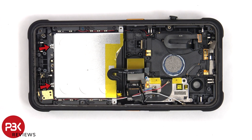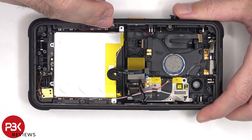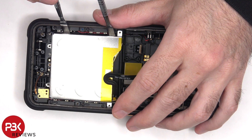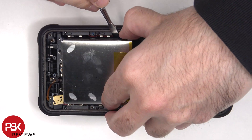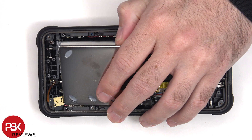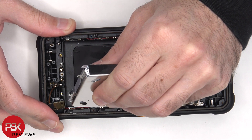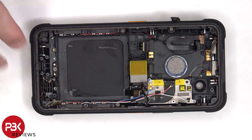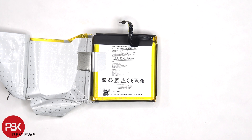There are two additional Phillips screws which are holding down the battery. Here's a better look at the 7,000mAh battery, which is basically two 3,500mAh batteries put together.